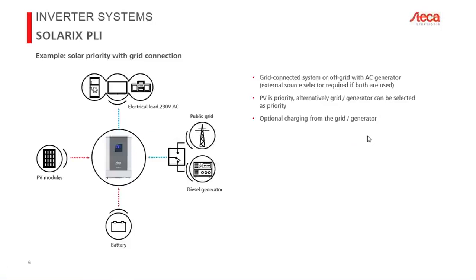Finally, you can do both: connect AC loads, batteries, PV modules, and a public grid or diesel generator. If you want both a grid and a generator simultaneously, you need an external source selector, since there is only a single AC input and the two sources may never be connected together at the same time. You can also use the device purely as a charge controller — simply leave the AC output off using the built-in switch, and it will use PV modules to charge the battery.